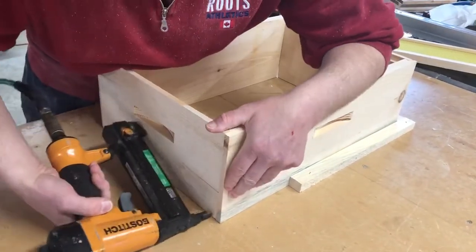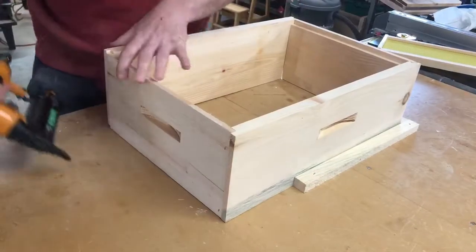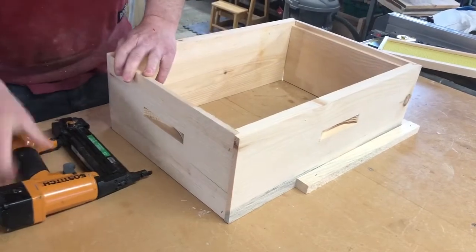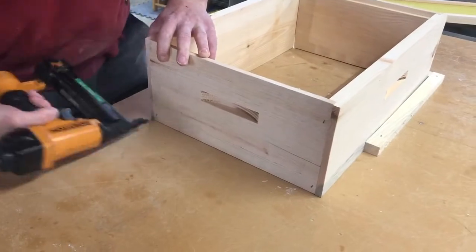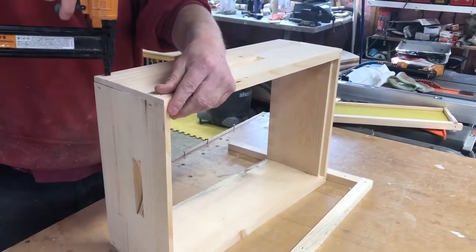I'll push down with my arm. Come back here, check and make sure everything is square. Everything is pushed down. Holding it in place with my hand here. Push it in nice and up. Then I would just stand it up and continue to nail it.